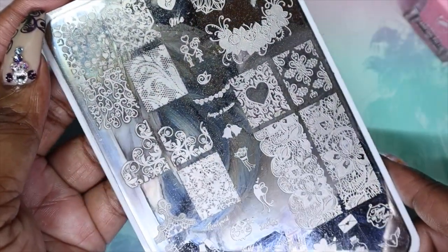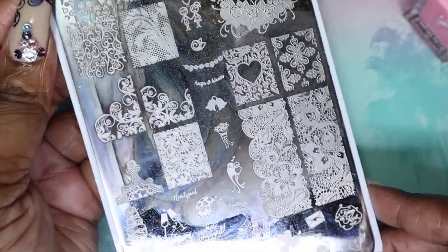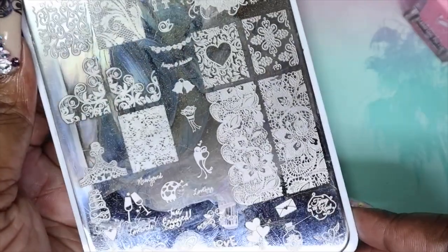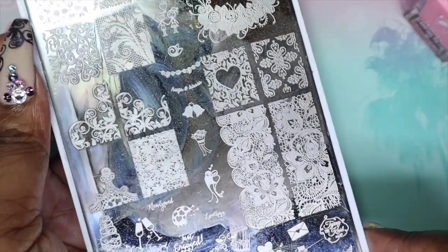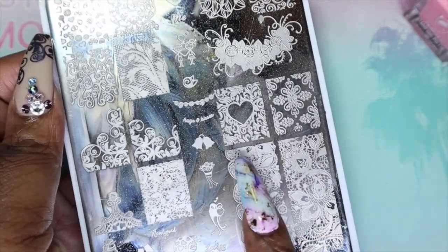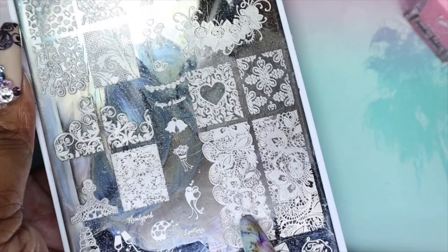The stamping plate I'll be using is this one from You Are Beautiful, number 15. As you can see, it has a lot of love and wedding designs. I'm going to use it just to test it out with these stamping polishes, and I'm going to go in with this lace image right here.